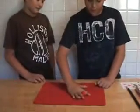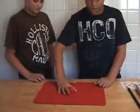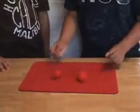This trick is a sponge ball routine, so I hope you enjoy it. I take one sponge ball, and when you apply right in the middle, equal pressure, you get two.